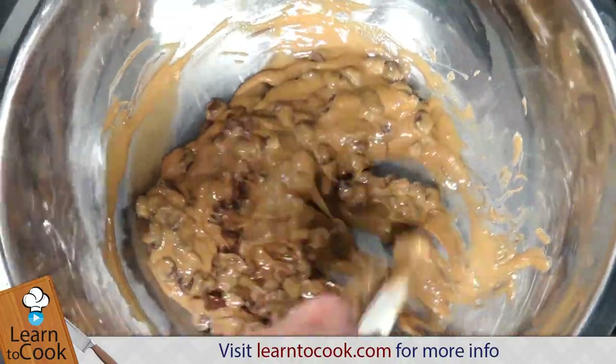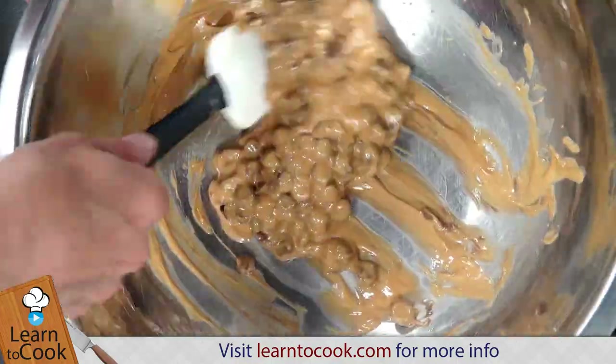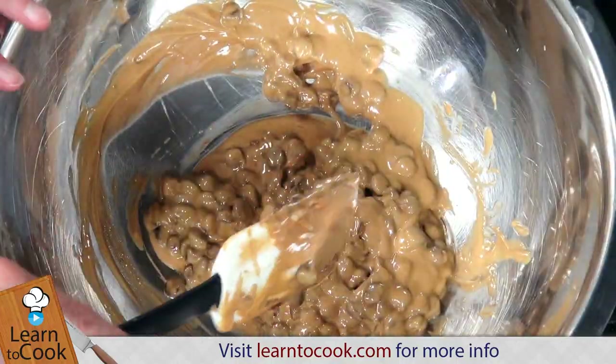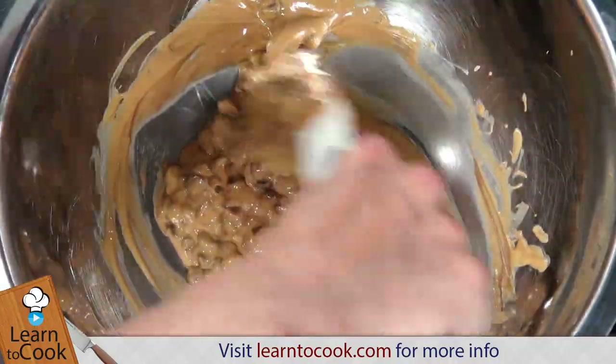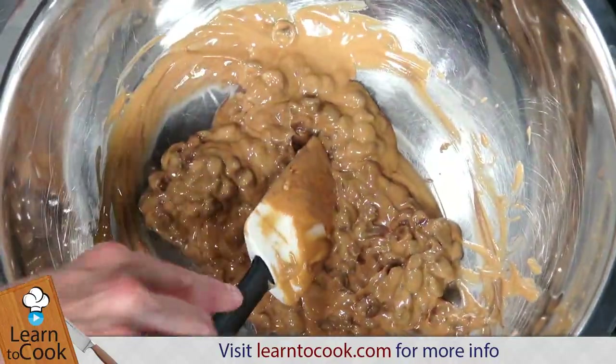I'm melting my peanut butter and my chocolate chips on a nice little flame. This is on a double boiler — I've got a pot with some water in it underneath, and we're just gently melting this. We just want to be sure not to scorch it.